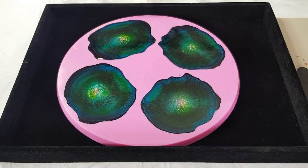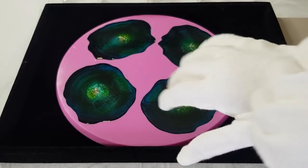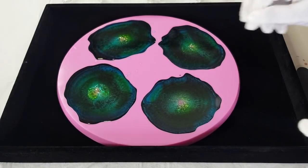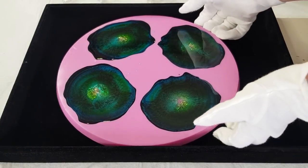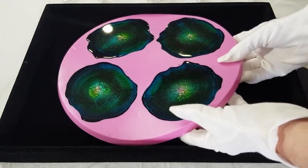Good morning! Welcome to my favourite part of the day - the unmolding. I've got my little white gloves on so I don't get any oils or fingerprints on these babies, because they're not cured yet - I only poured them yesterday. Let's have a look. They're already starting to pop out - they just pop out so easily from these molds!